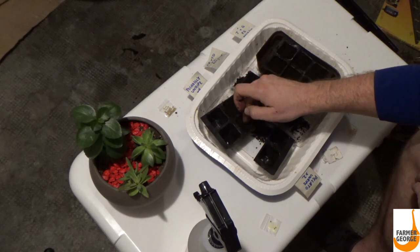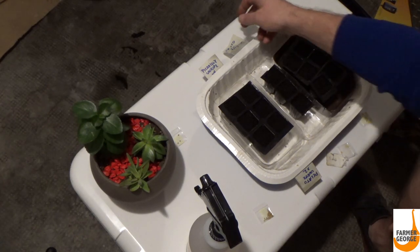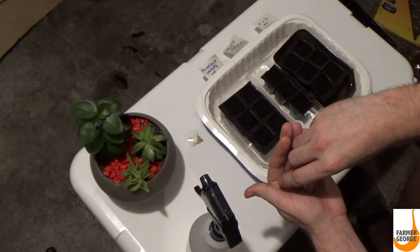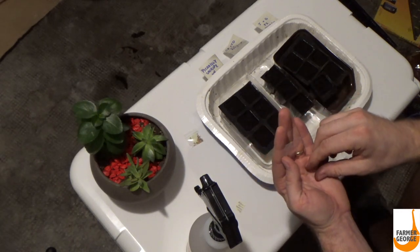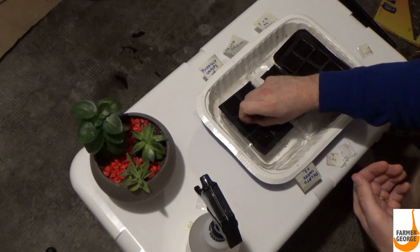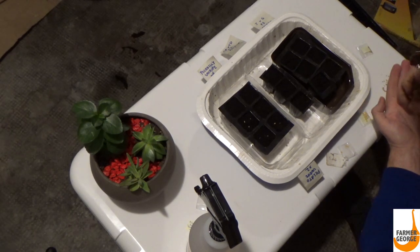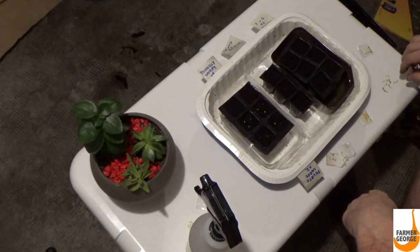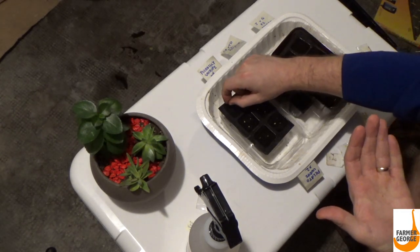Then we'll spray the top with some H2O. Another important thing when planting: label appropriately. I usually like to do three seeds in each cell because some seeds aren't viable, but I don't have much to choose from. You don't want to do more than about four in a cell because all the roots get combined and it makes it really difficult when you're transplanting. That's why I like to do three.